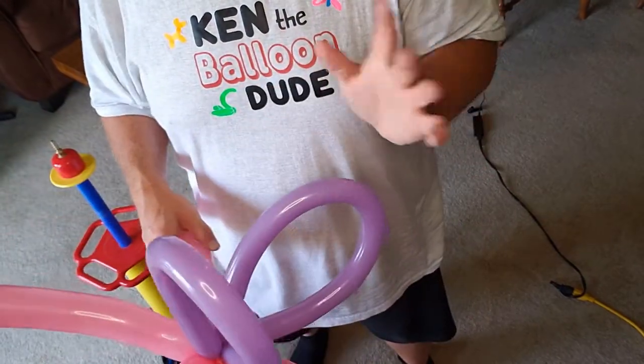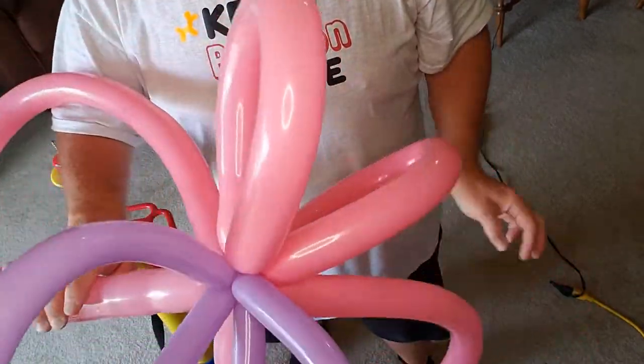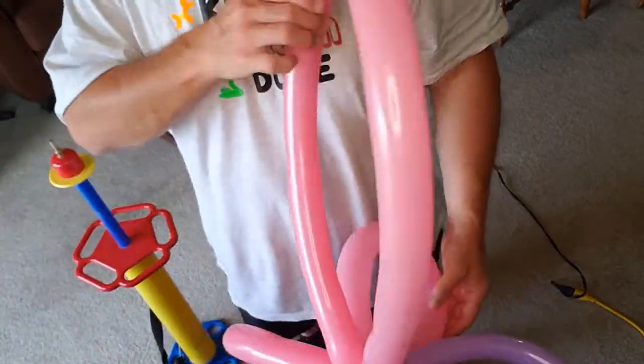Works great at a party. Works great for line work. Large, impressive, and doesn't use a lot of material. So there you go.